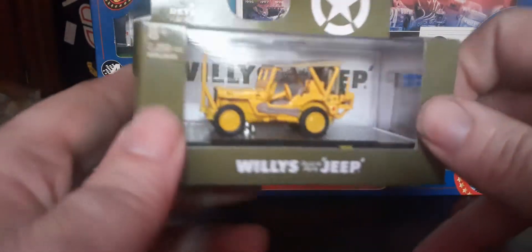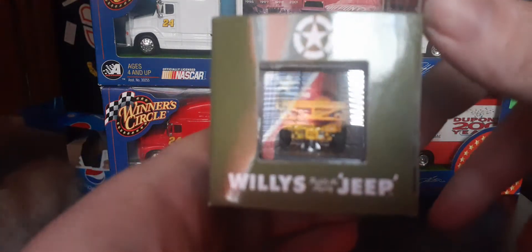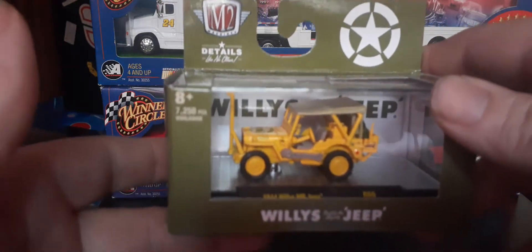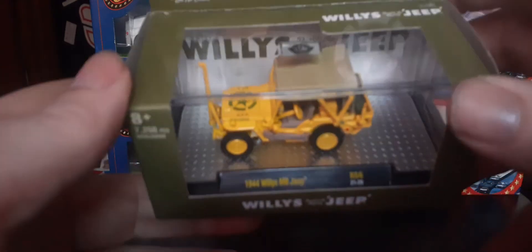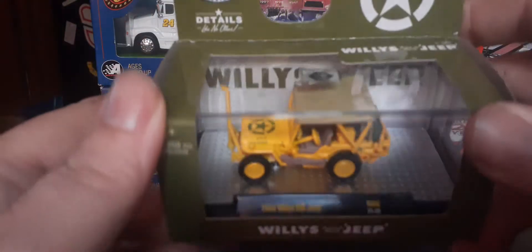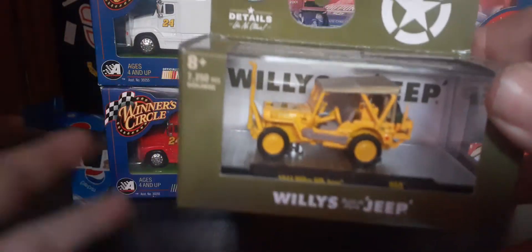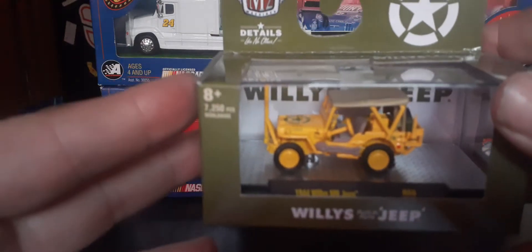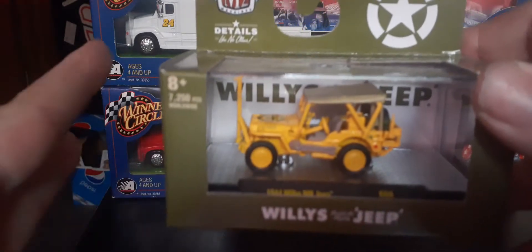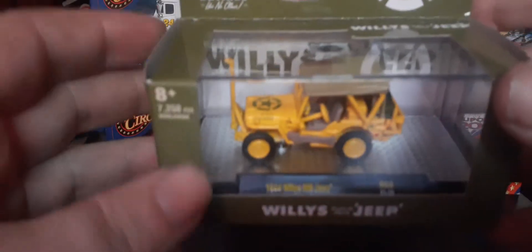I am a big U.S. history buff, and I've gotten lucky to meet some World War II veterans in my life, with my grandpa being one of them, which is one of my biggest heroes. So happy to add this to my collection. I don't quite get the significance of the yellow on this version of the Jeep, so I'm going to be looking into that. That's the M2 Willys Jeep that I picked up.